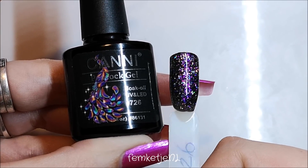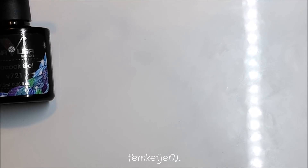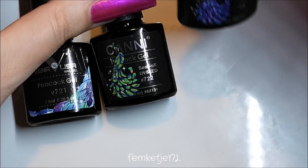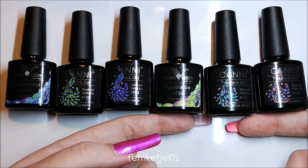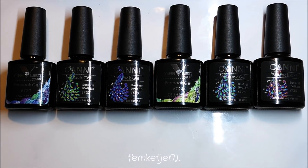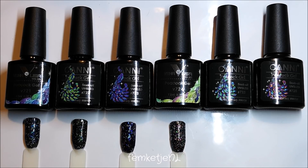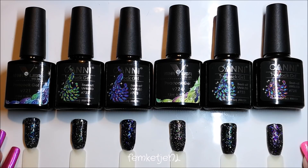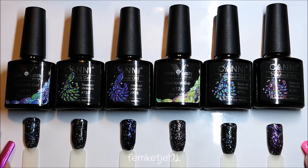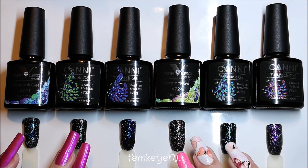I wanted to give some extra information: I bought these in two different batches and got different brands, even though I ordered the exact same product on AliExpress. I really do think they are exactly the same but just have different stickers from the same batch. Here you can see them all laid out side by side — I really can't pick just one favorite. I think 726 is one of my favorites, but 723 as well.